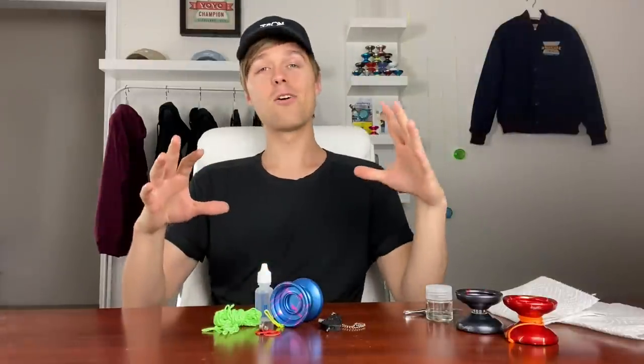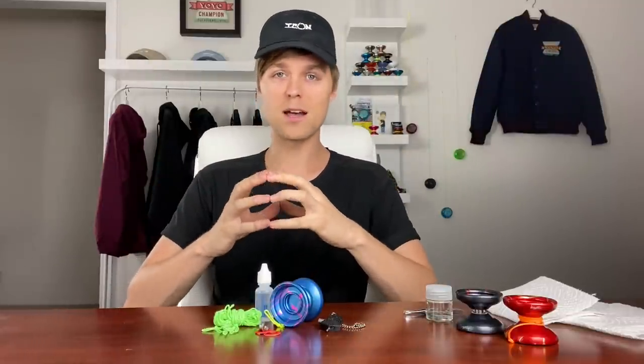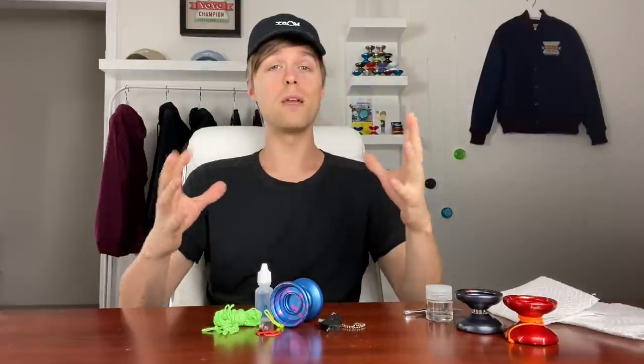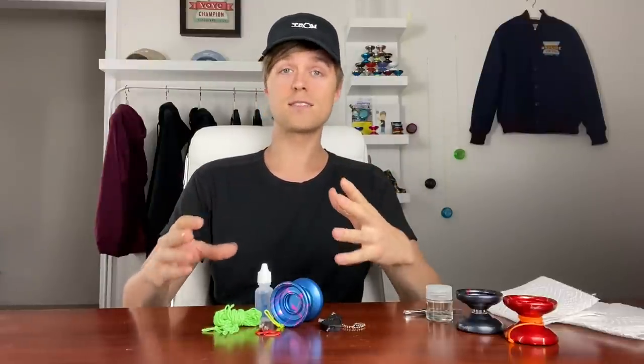Let's get to the maintenance. The first thing we're going to cover is how to clean your yo-yo bearing. As you're practicing, you may find that the bearing stops spinning as well, it might sound a little gritty, the yo-yo might become responsive, or the bearing could actually completely lock up. Don't worry if this happens — a lot of people think the bearing is defective or broken, but it just needs to be cleaned.